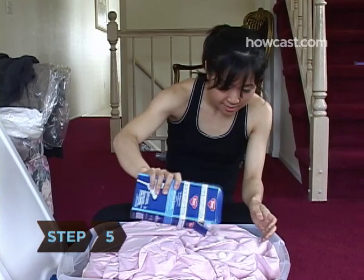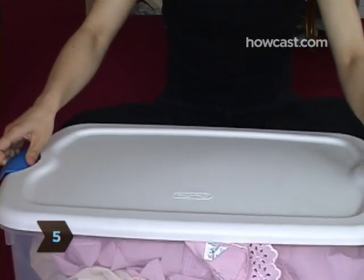Step 5: Use moth balls, flakes, or crystals to eradicate moths from clothes in storage.